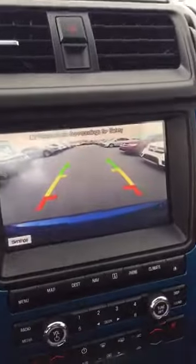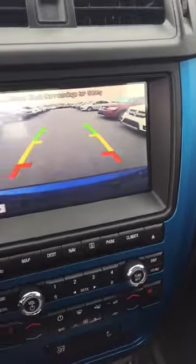I'll pop it in reverse and show you the backup cam — there she is right there. Definitely nice to have a backup cam along with your navigation. This thing has less than 65,000 kilometers on it — it's a really nice car in really nice condition.